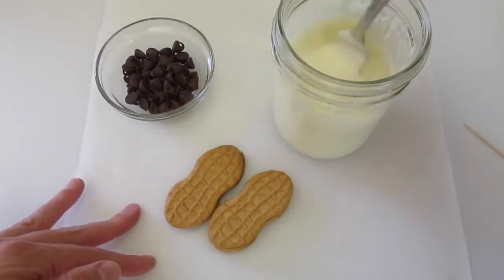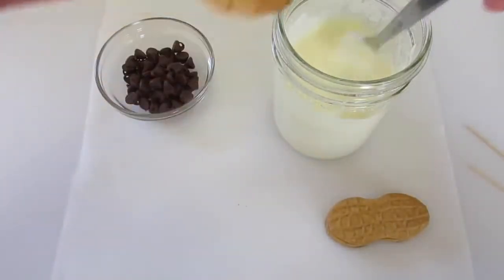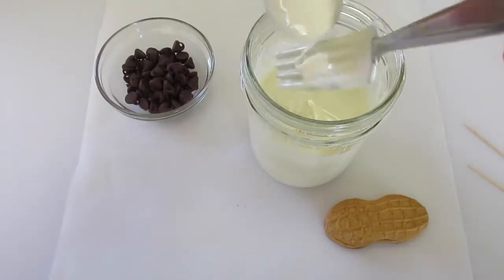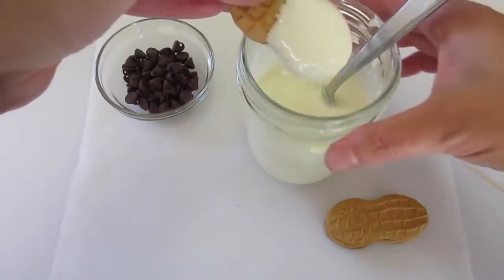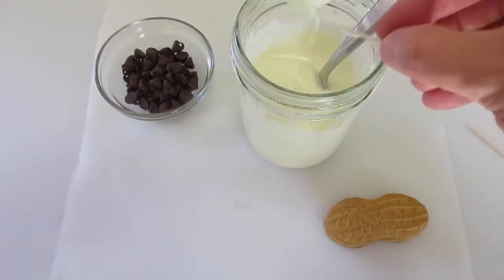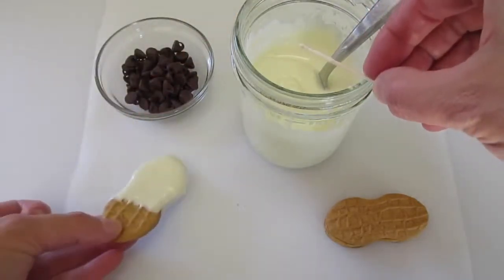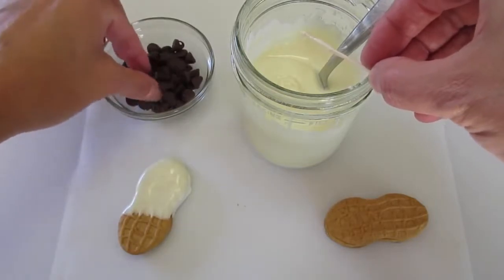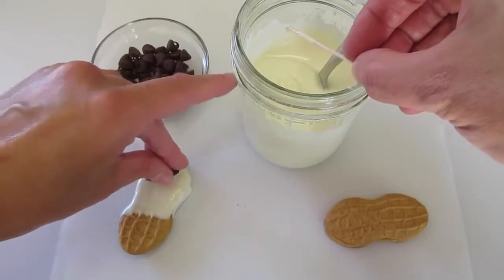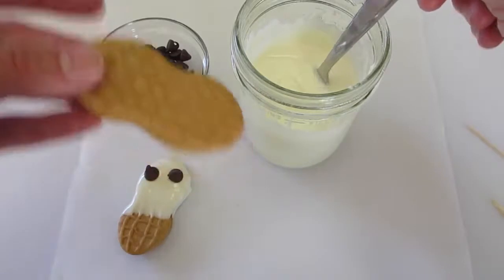Now that my chocolate has melted, I'm just going to hold the end of the cookie and dip it down in here, and just let it drain for a little bit. If you want to get the excess off, just take your toothpick and take some off the back. Lay it here on your parchment paper, then put one chocolate chip for its eye and two chocolate chips for two eyeballs on your ghost. Let me show you how to do it again.